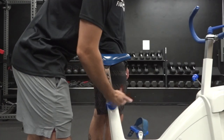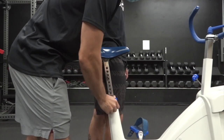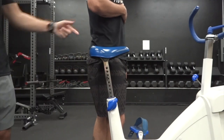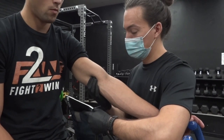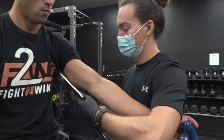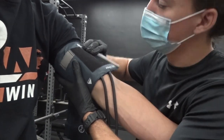Next, adjust the cycle ergometer seat to comfortably fit the subject. Then apply the sphygmomanometer to the subject's arm. Ensure that the arrow on the cuff points are on the side of the arm where the brachial artery is located.